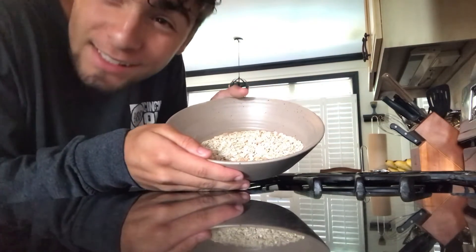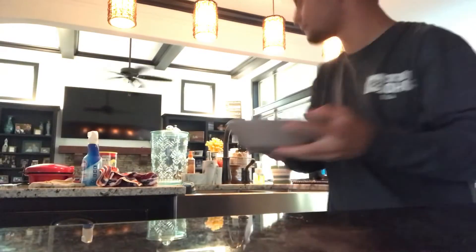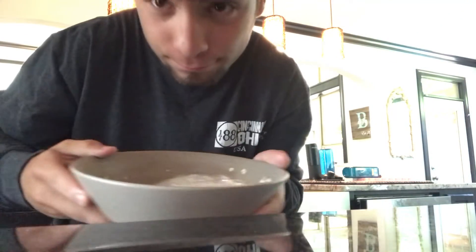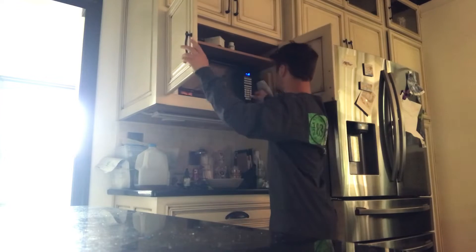Look at that — snazzy, snazzy. Alright, and then what you want to do is come over here and fill this up with water. Then you want to come over here — we're doing a whole 360 kind of — and put it in here for about a minute thirty.